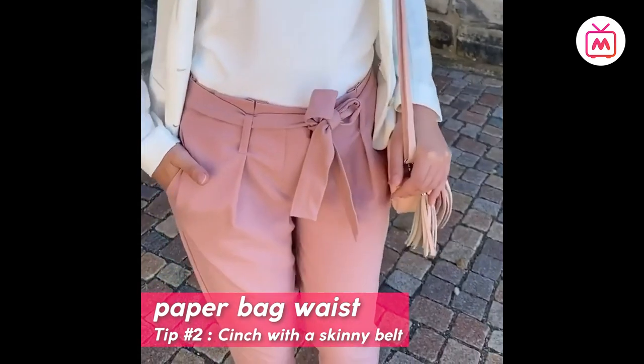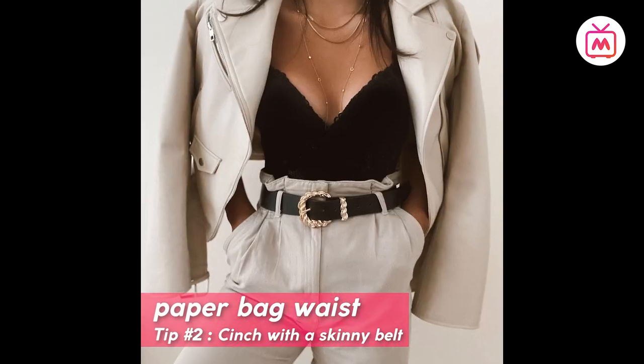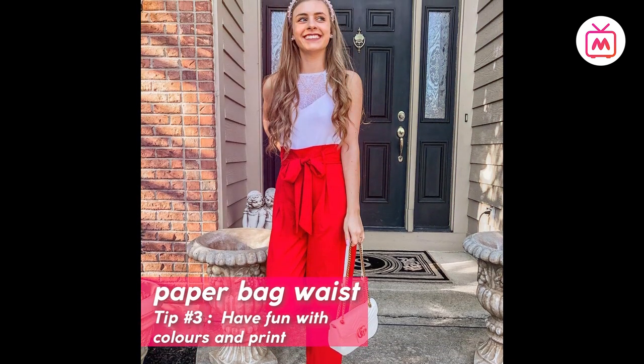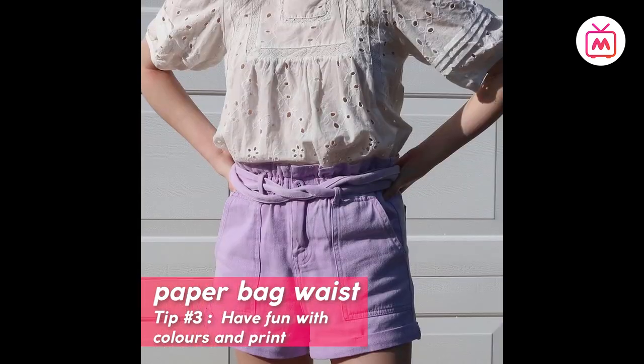Tip number two: cinch with a skinny belt. Most paper bag waist bottoms come with a matching belt; however, if you're looking to switch things up, always wear the bottom with a skinny belt, allowing space for the ruffles. Tip number three: have fun with colors and prints — since the gathered waistline adds flamboyance to the look, you can pick your bottom in a fun color or print.